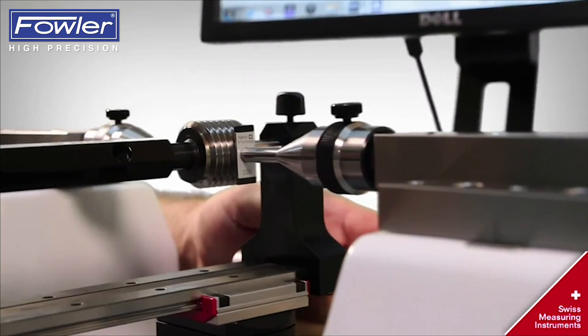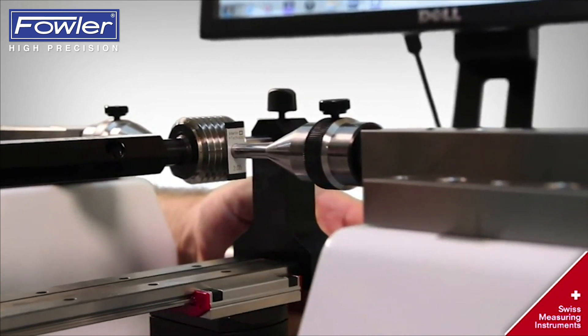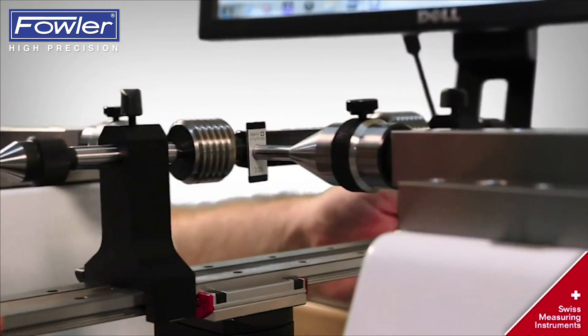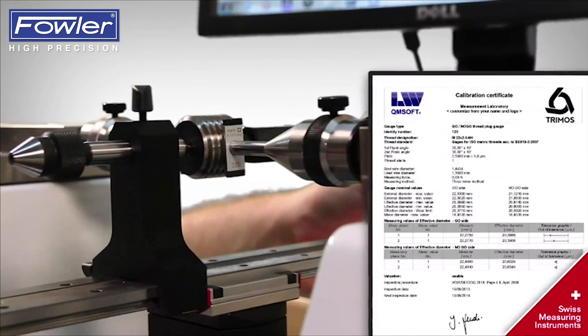The Lab concept offers a quick system named LABC15 to measure plane and thread plug gauges. The calibration certificate is released detailing all parameters.